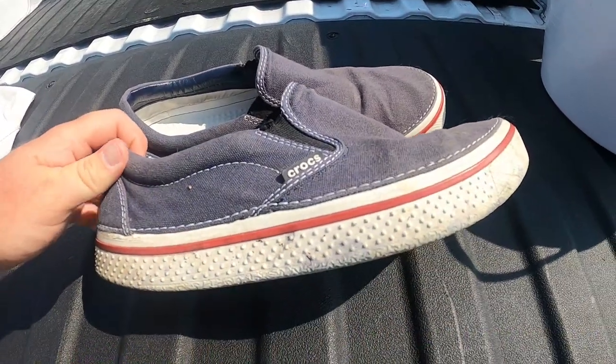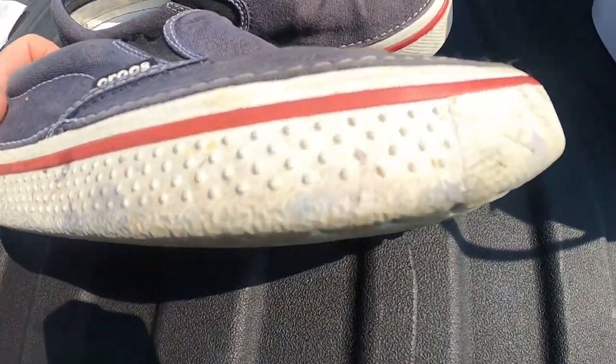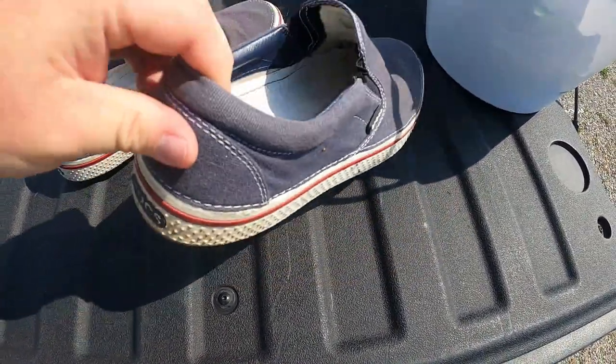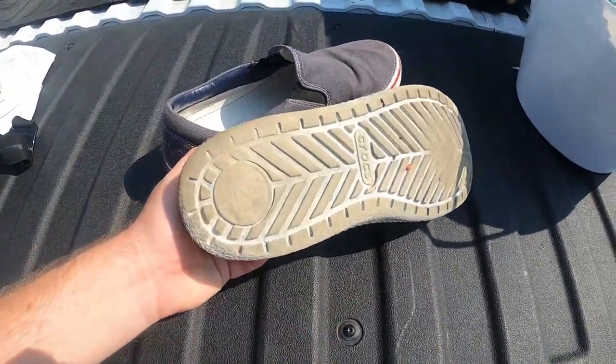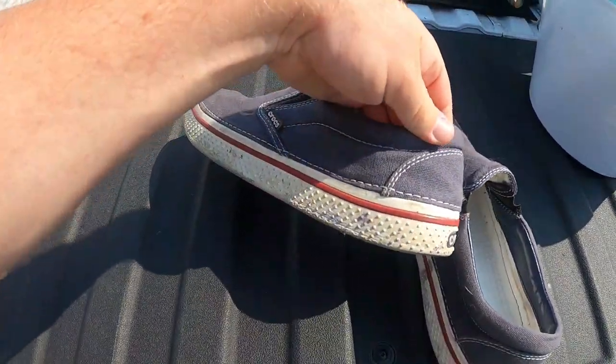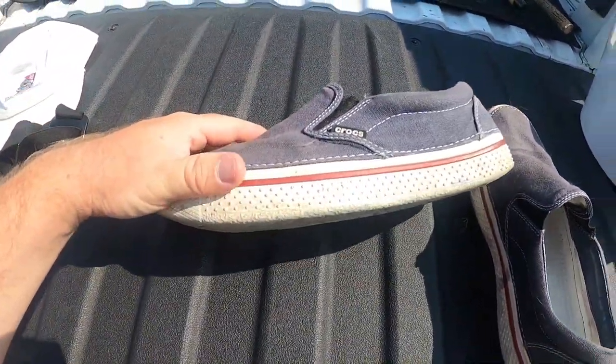So these are the shoes I'm doing today. They got some staining right there I'm going to try to clean up. This part is a little faded — I'm not sure what I'm going to do with the canvas just yet. The Crocs logo needs to be repainted, and I got a little tip for that too. The bottoms need to be cleaned — these just need a little bit of a makeover.